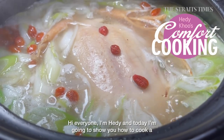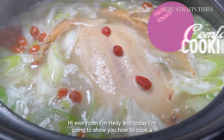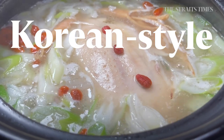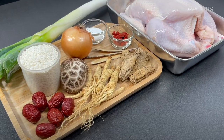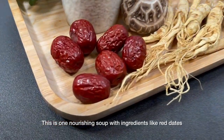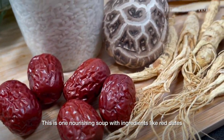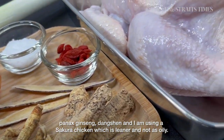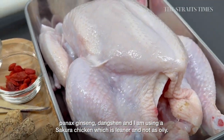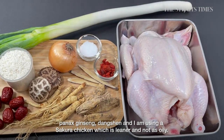Hi everyone, I'm Hedy, and today I'm going to show you how to cook a Korean-style chicken ginseng soup. This is one nourishing soup with ingredients like red dates, Panax ginseng, dangshen, and I'm using a sakura chicken which is leaner and not as oily.